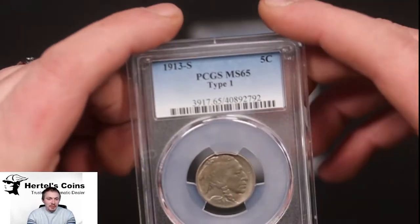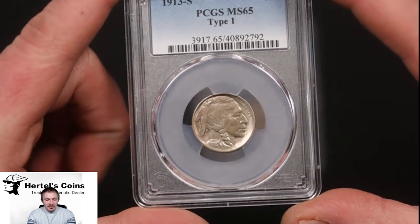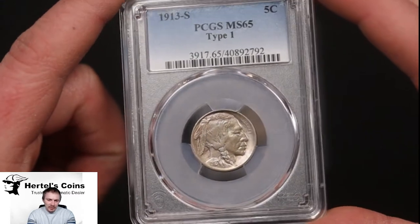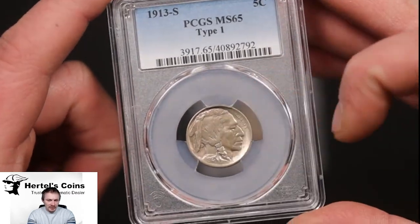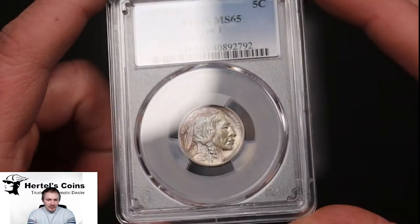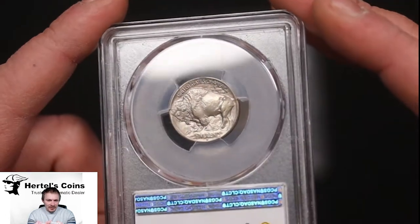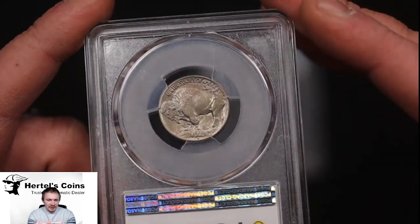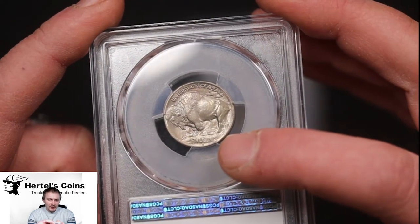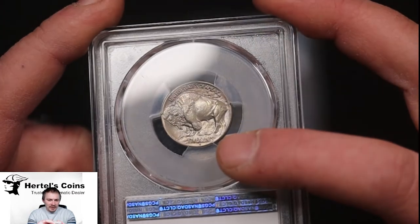First one is the Type 1, which is the 1913S graded 65 by PCGS. As you can see the front — very nice coin by the way — it's got a nice little luster to it. Here's the reverse where you can easily tell the difference. Here's the back of the Buffalo and right underneath the Buffalo is where you want to look. This one has a raised ground underneath the Buffalo, which would make it a Type 1.